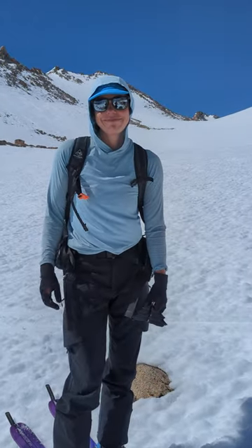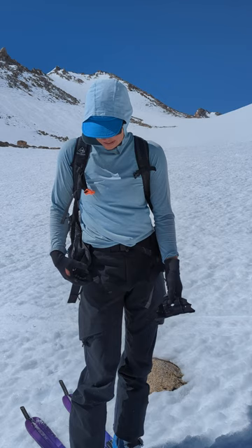Here we are in the Sierra and Broadbeta's latest tech tip. Jane's going to demonstrate a real quick, simple way to keep your ski crampons handy.